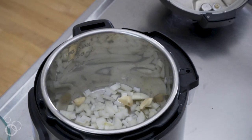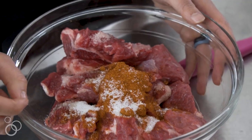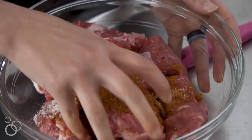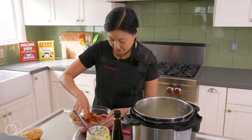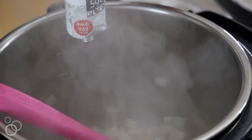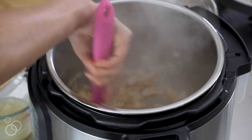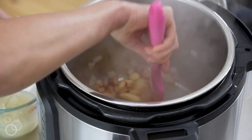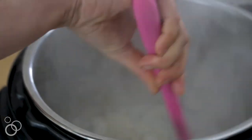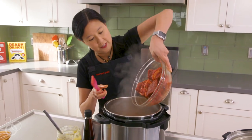While the onions and garlic are cooking in your fat of choice, I've got my cubed chuck roast. I've got some chili powder and some salt and I'm just going to toss it with my hands. Then add tomato paste to the onions and garlic — this way you have a base umami in your stew. Cook it for about a minute, until you can kind of smell the tomato paste caramelizing. Then dump in your seasoned meat.